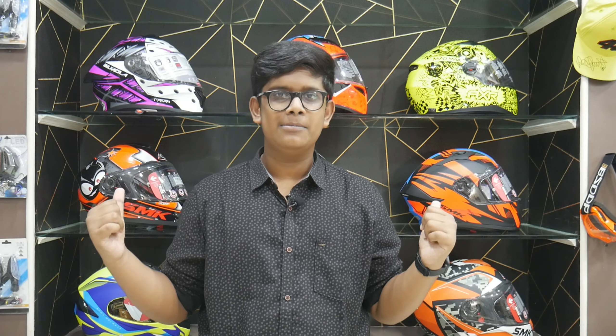Welcome to Tamil Motovlogar, MKLARF D.R.P. We are going to review a helmet in this video. If you want to subscribe to our channel, subscribe and join our MK family members. Follow us on Instagram — you can find the link in the description.